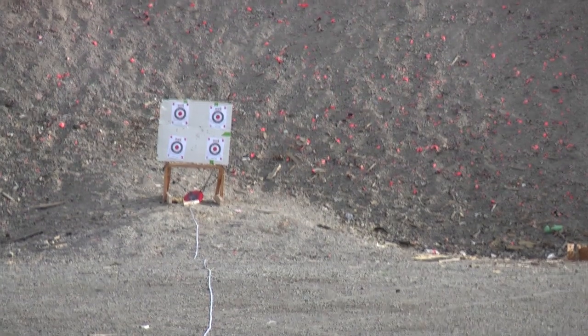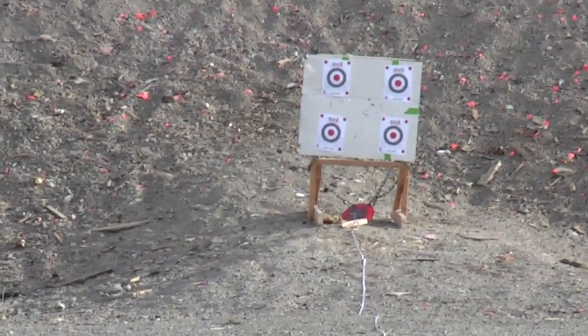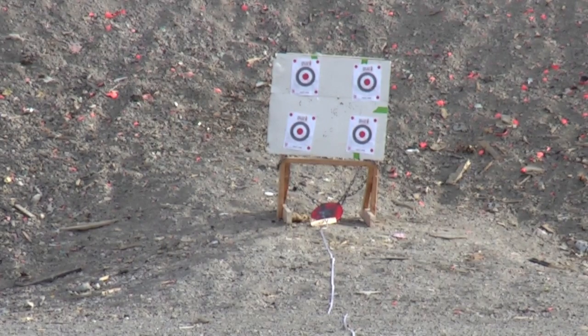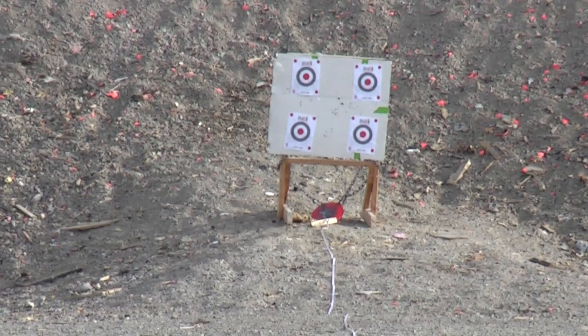Alright, so I'm out here at the gravel pit. Let me see if I can zoom in a little bit. I'm at the gravel pit and when I reload my ammo, I don't reload it with accuracy and precision in mind. It's more of a plinking type ammo, but I got the rifle out here today and I'm going to see exactly how accurate it is.